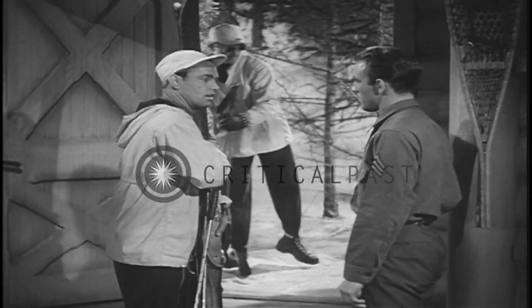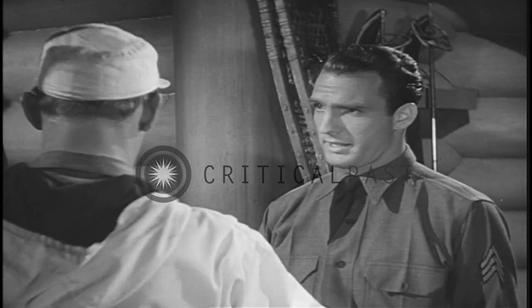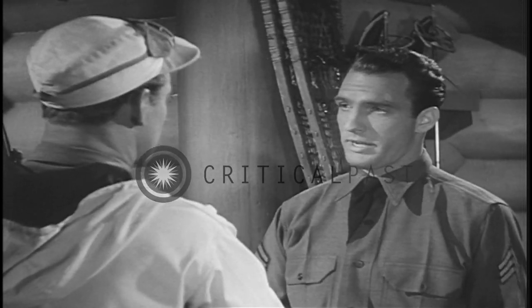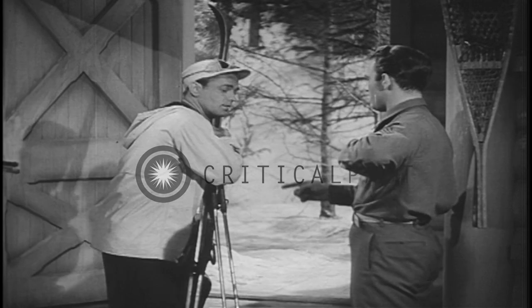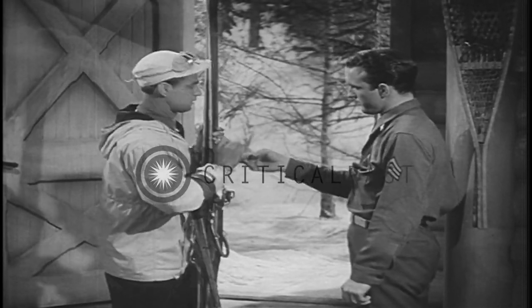Where are your sun goggles? Goggles? Did you ever hear of snow blindness? It may not look very bright out there right now, but the white surface of the snow intensifies the glare of the sun. That's why you have to wear those goggles. And, by the way, you better put some of this preparation on your face to prevent sunburn. Yes, sir.